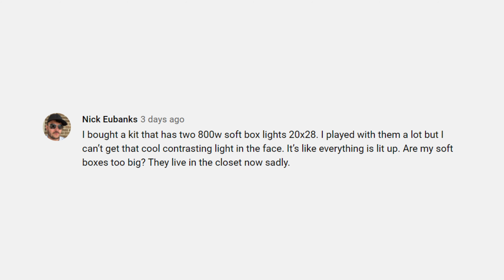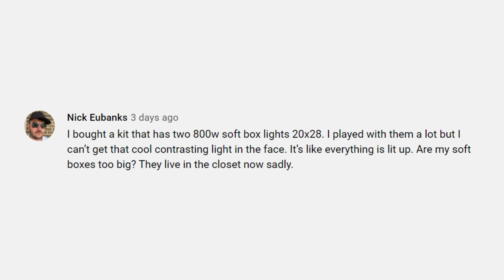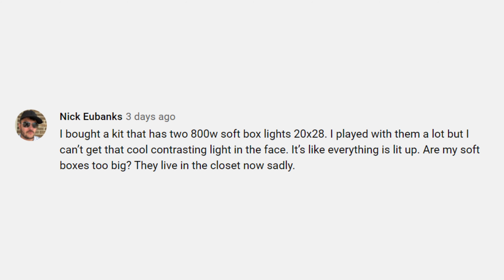Nick Eubanks had an interesting question as well. He asked: I bought a kit that has two 800-watt softbox lights that are 20 by 28. I played with them a lot, but I can't get that cool contrasting light in the face — it's like everything is lit up. Are my softboxes too big? Nick, I ran into the same problem when I started my lighting journey. My best recommendation is to use a single light source and practice as much as possible to see all the different types of looks you can get from it. Try it with barn doors, try it with scrims, bouncing it off a white surface. If you place that single light to the left or right of your subject, the opposite side of the face will be in shadow, and it's probably going to give you that contrasty look you're looking for. The best part of using constant lights in that scenario is that you see exactly what the light is going to do before you take the photo.